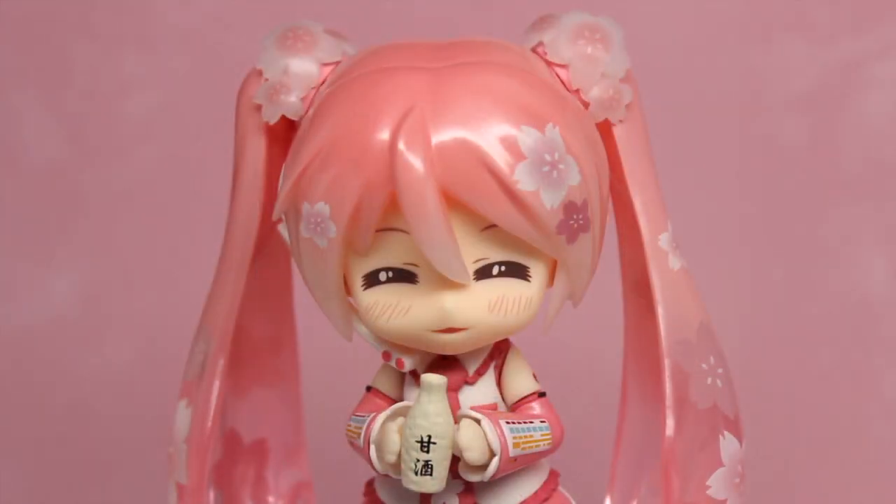That concludes my review of the Sakura Miku Nendoroid. I am very happy to have her. She is amazing. The quality from the new Japanese facility is amazing. The Nendoroid really looks great overall. I think what makes this Nendoroid so much fun is all of her accessories that you can play around with and her adorable faceplates. Well, I hope you enjoyed this review. Don't forget to like, comment, and subscribe for more videos and reviews.